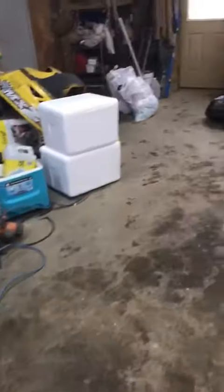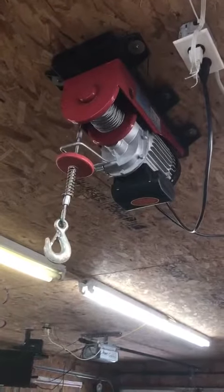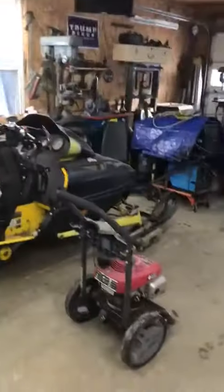Quick little rundown of my shop — it is a horrendous mess right now. That's my overhead crane, my little overhead crane. You guys ain't got one in your shop, I'll tell you what — she is a lifesaver.